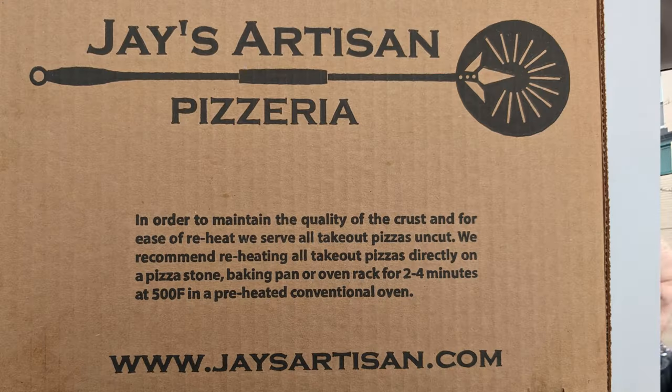I'm going to give it 8.8 for my Detroit style pizza at Jay's Artisan Pizza, just outside of Buffalo. I like how they have instructions on the pizza box: 'In order to maintain the quality of crust for ease of reheat, we serve all takeout pizzas uncut. We recommend reheating takeout pizzas directly on a pizza stone, baking pan, or oven rack for two to four minutes at 500 degrees.' First person I've ever seen put that on their box.